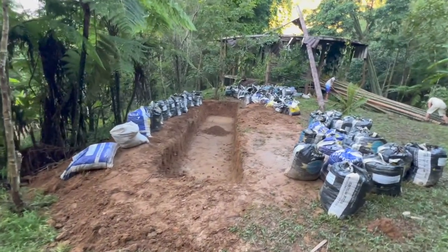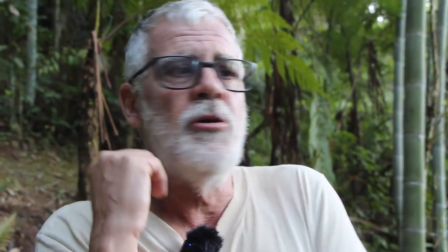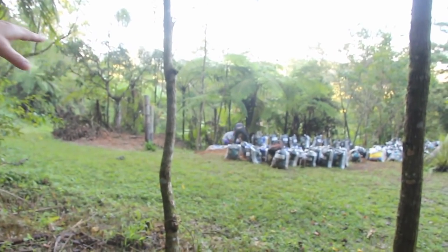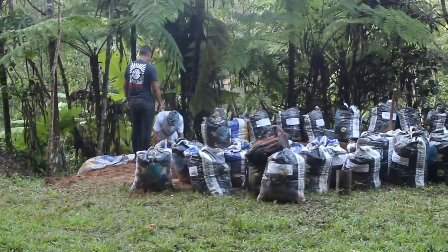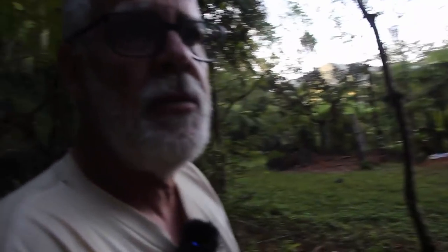A gente veio aqui para mostrar o tanque definitivo para tratamento dos bambus que foram tirados desse bambuzal manejado. Estamos na fase bem inicial, mas já temos quase 80 sacos cheios de terra. A técnica que a gente usa aqui é o superadobe — não hiperadobe, que é aquela tripa contínua. Isso é superadobe.